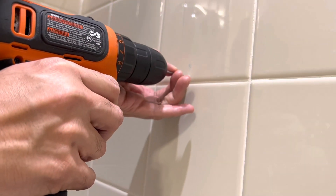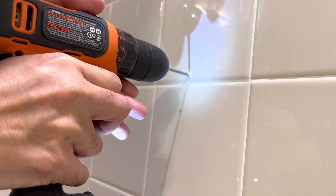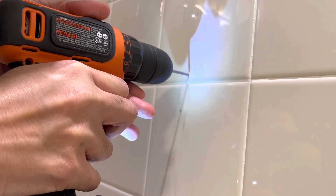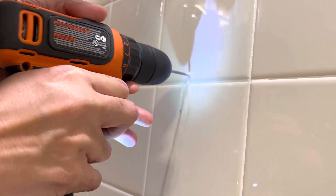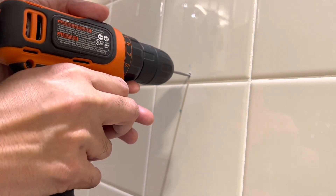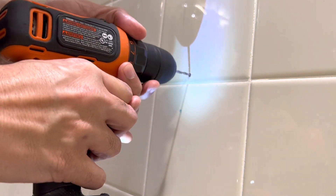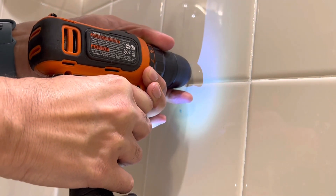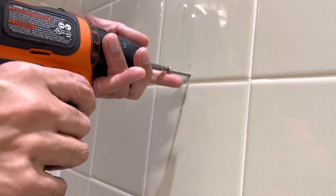After taking several careful measurements and ensuring I have located the center of the stud with no existing nail behind it, I'm using the masonry bit to drill through the tile. Then using the wood bit, I drill a pilot hole into the stud to make sure it doesn't split when the screw is inserted. Now partially screwing in the screw into the pilot hole.